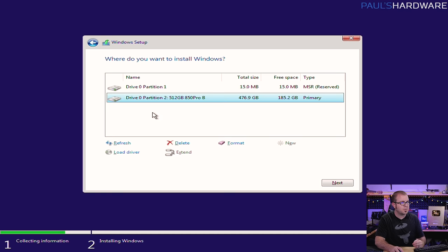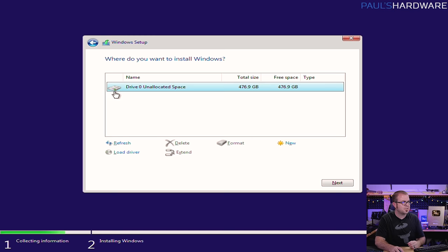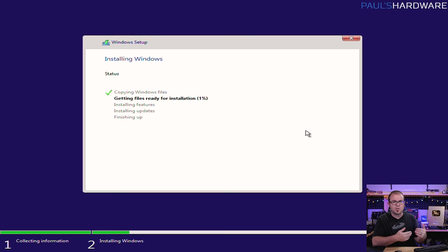Windows 10 does a pretty good job of just installing to the drive that you tell it to. If you want to be super safe, you can unplug any drives connected to your system that aren't the drive you want to install Windows to. That said, if there are existing partitions on the drive, you should delete them — bear in mind this is going to delete all data on the drive. If you have a brand new drive, you should just see drive zero unallocated space — select that and hit next. Now it's going to do the Windows 10 installation, which should go fairly quickly depending on how fast your USB drive is — in my experience anywhere from 8 to 15 minutes.